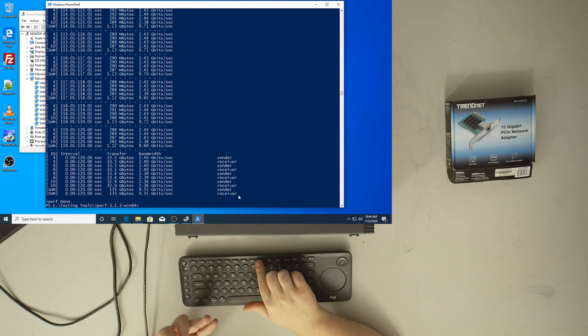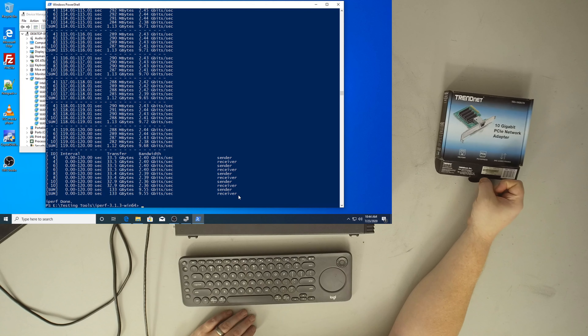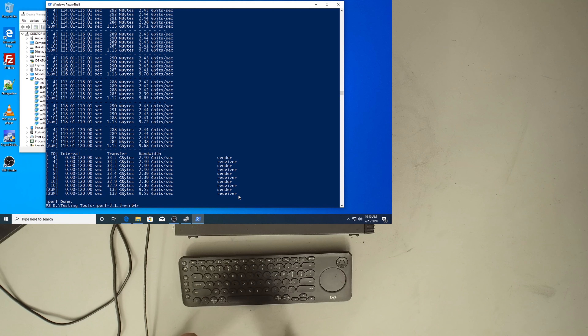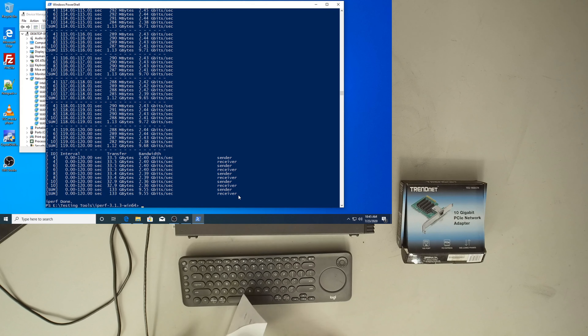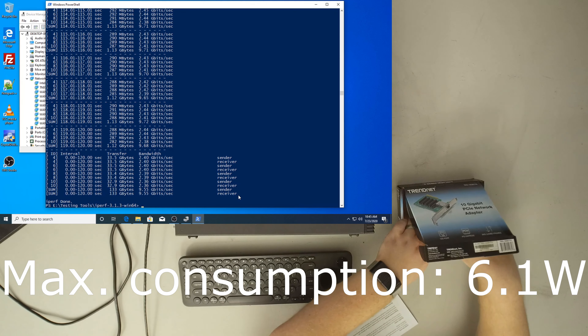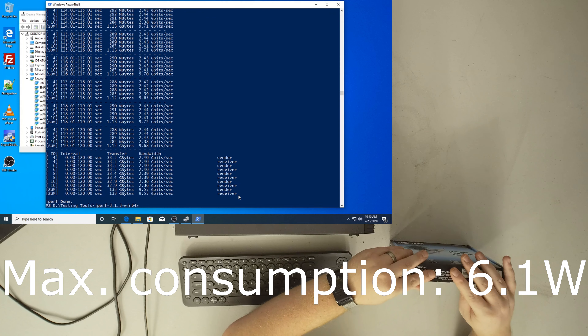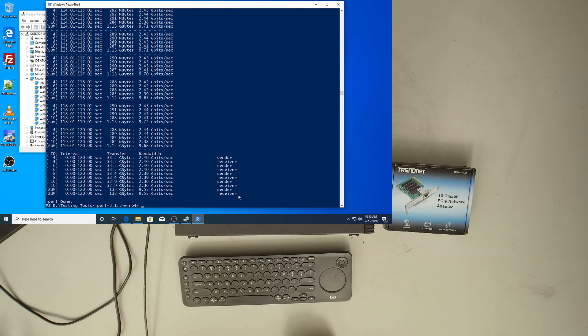Content creators, semi-pros, people like that — this is going to be an absolutely great card. At $120 current list price, or a bit lower, it's not a bad price. It's completely fanless, doesn't seem to draw any excessive power — rated for less than 5 watts — and it's nothing compared to even the old fiber-based network adapters.